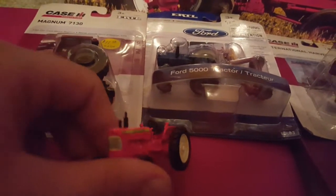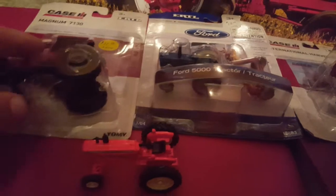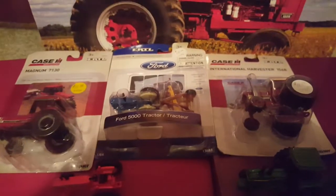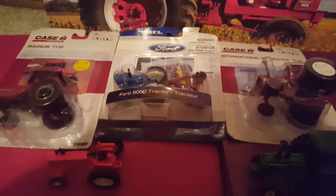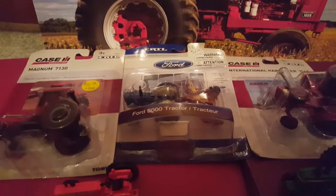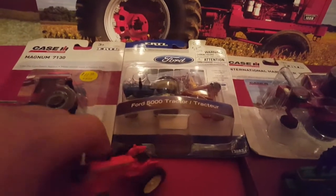I took these out of the package a while ago, but I have them and I'll do the review on them. This is the grain cart. Anyway, the Westmoreland Fair Derby was good, but it kind of got too long with all the minor classes and everything. I had to leave before the four-cylinder main came out. I'll be uploading a video of that soon. But anyway, tractor review time.